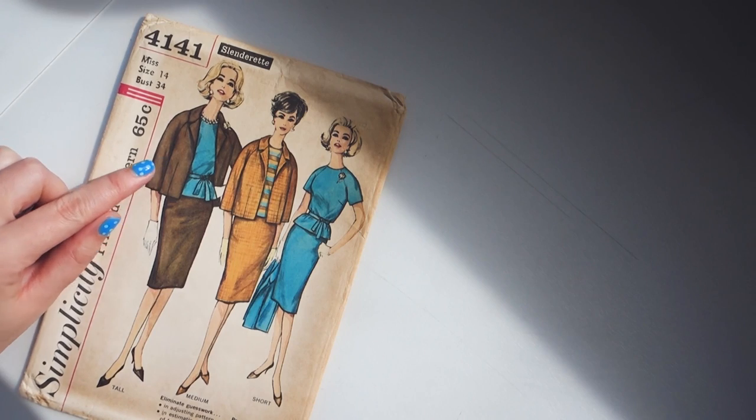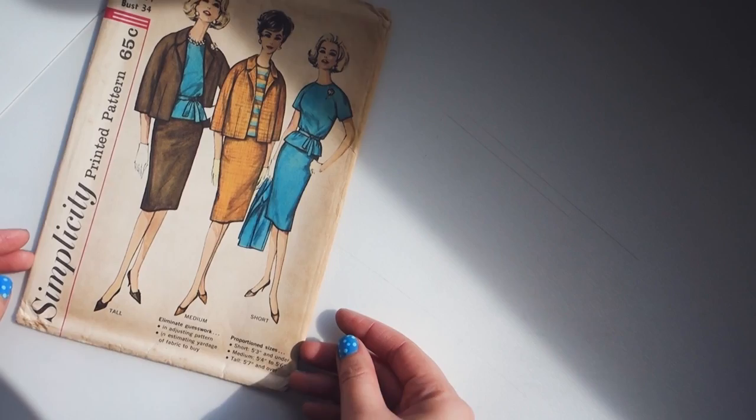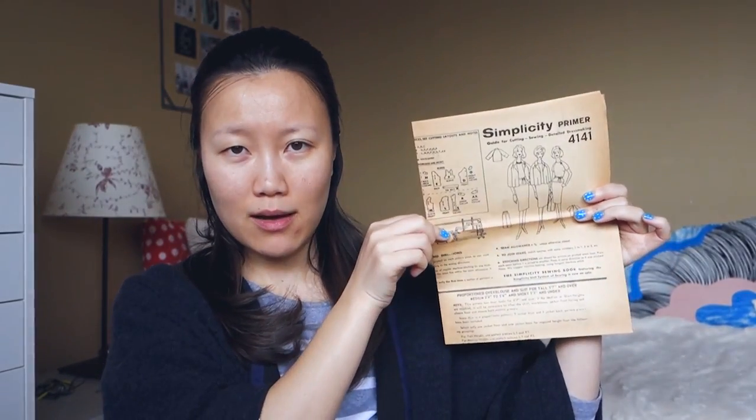I chose the three-piece suit and paid quite a bit more than I normally would for patterns, because I wanted something already proportioned for me so I don't have to make adjustments myself. It comes with an instruction sheet, and then our pattern pieces — pristine and factory folded with no cutting lines. I'm really excited to dig into this. The first thing I'll have to do is trace out my pattern pieces, and then we can go fabric shopping.